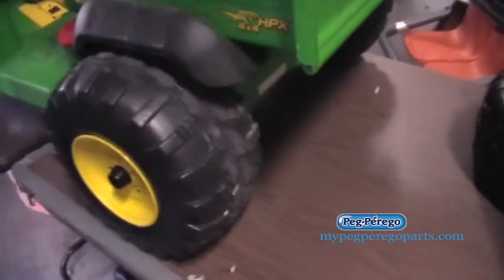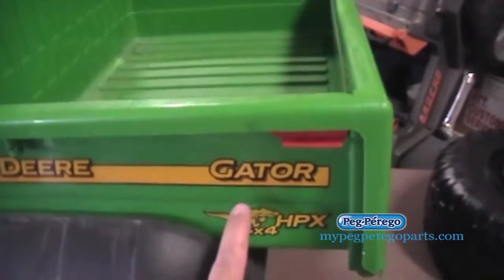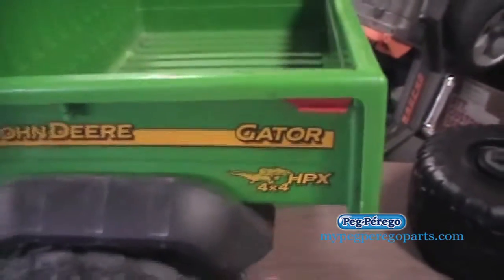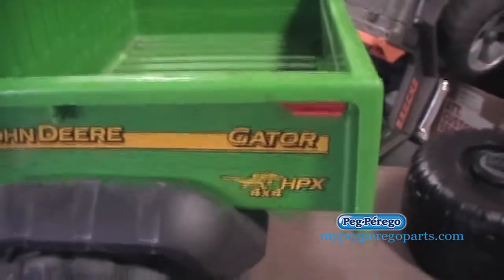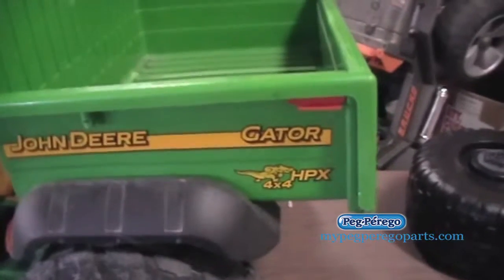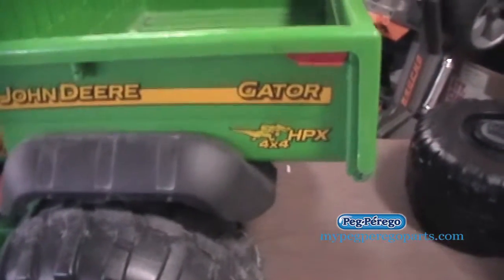One thing to note is that some of the newer models will say Gator XUV 550 or just XUV, and some say 500 series. Those models won't take the HPX wheels — they'll take the Gator XUV and XUV 550 rear wheels, and those all have the red cross on them.